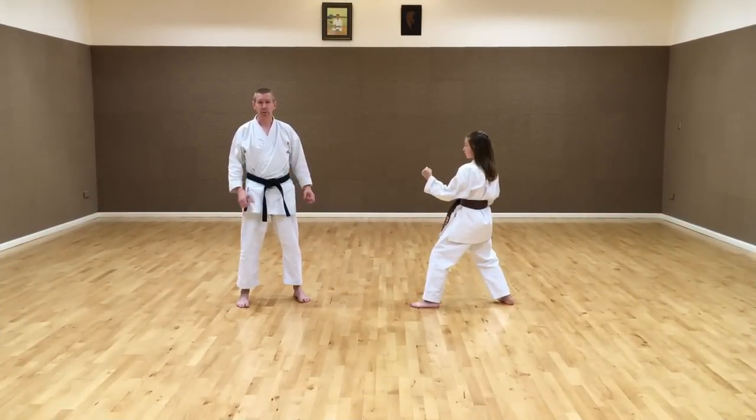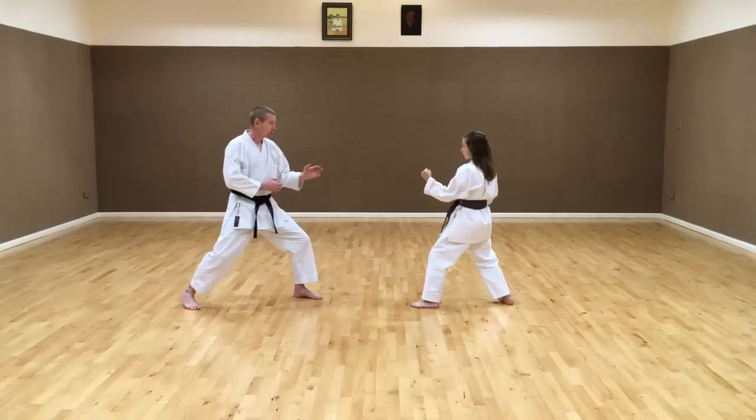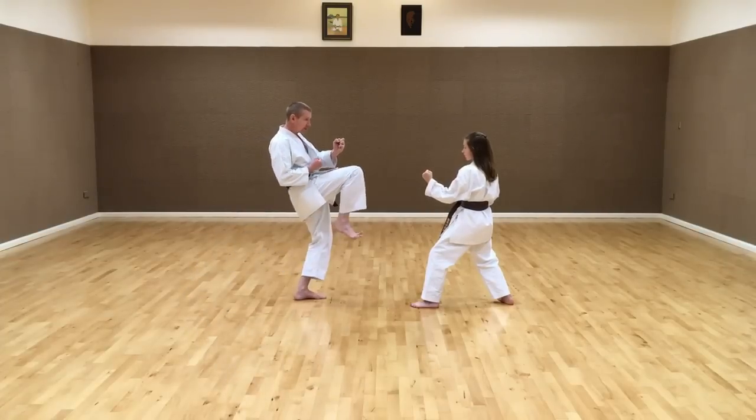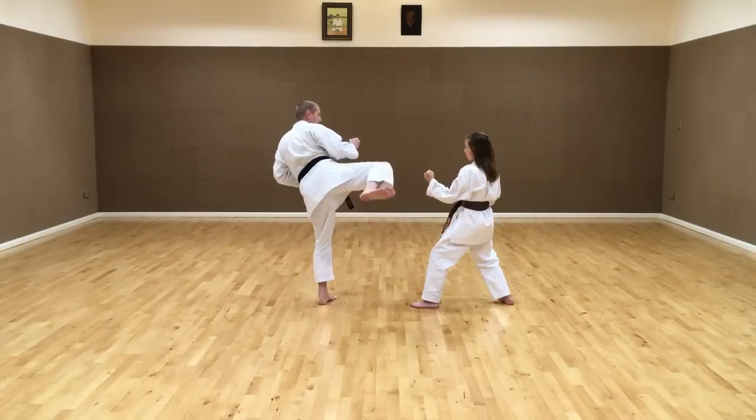For sparring and tournament fighting, the freestyle Mawashi-geri is a little bit different — we come more direct with the knee. This speeds up the kick and camouflages it, but it is less powerful. From here, we may lift the knee directly to the front, pretending to do one kick, but then switching to Mawashi-geri.